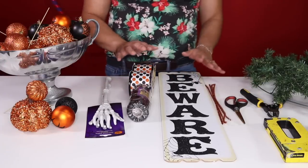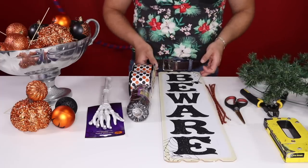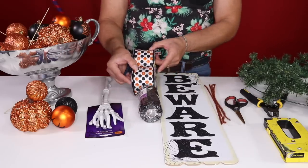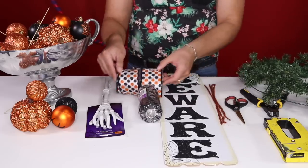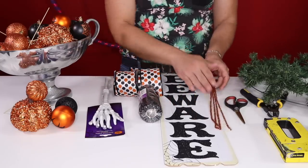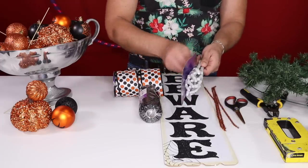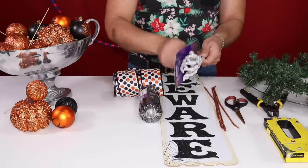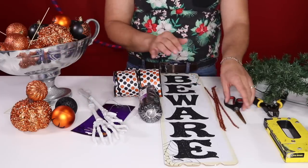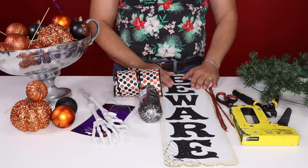The materials we're going to use for this Halloween swag start with a leftover Christmas wreath — I love using Christmas wreaths and garlands for other projects. We also have a beware sign from the dollar store, two rolls of black deco mesh material, two rolls of polka dot Halloween ribbon, four orange pipe cleaners, a selection of ornaments and glitter pumpkins, and salad tongs as a focal point. For tools: scissors, wire cutters, and a stapler.